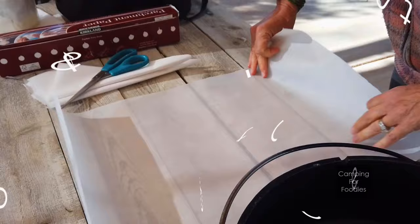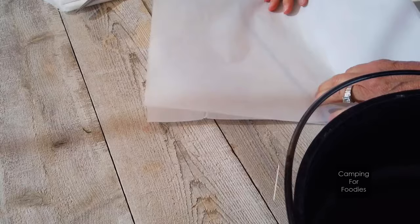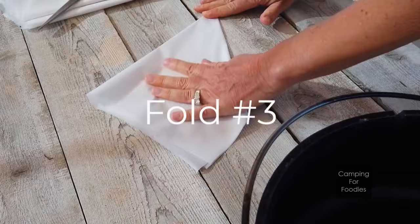Let's fold and create a pattern. We'll fold it four times. Fold number one is in half as a rectangle. Fold number two is in half as a rectangle. Fold number three is in half as a triangle. Fold number four is in half as a triangle.